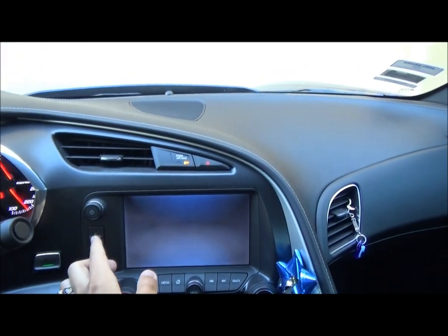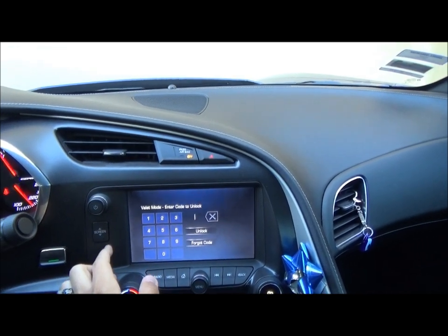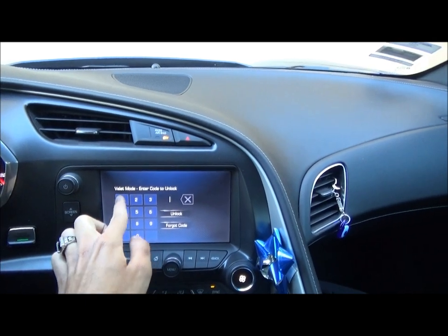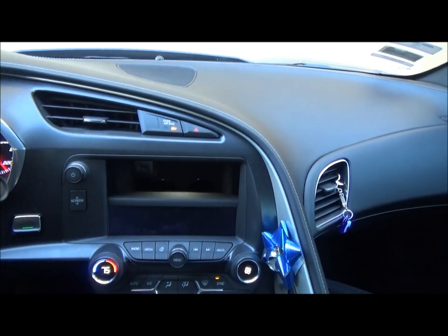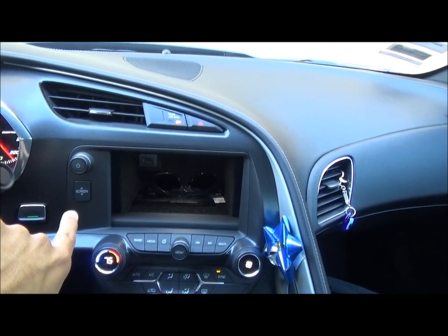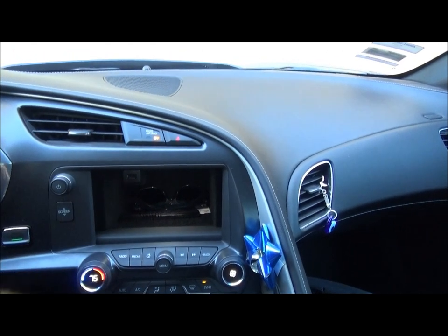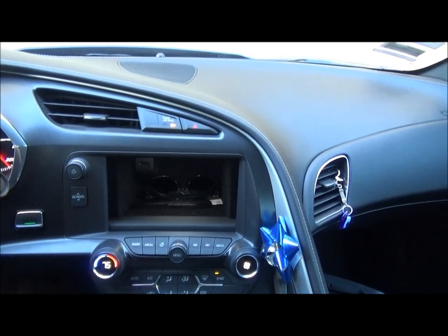It also locks out the behind-infotainment screen storage. So you can press the screen up/down button and nothing happens. When you get your car back, all you have to do is enter your code and click unlock. And if someone tried to open your screen while in valet mode, when you go to unlock it, it will push the screen down telling you that someone tried to open your behind-screen storage. That's actually pretty cool.